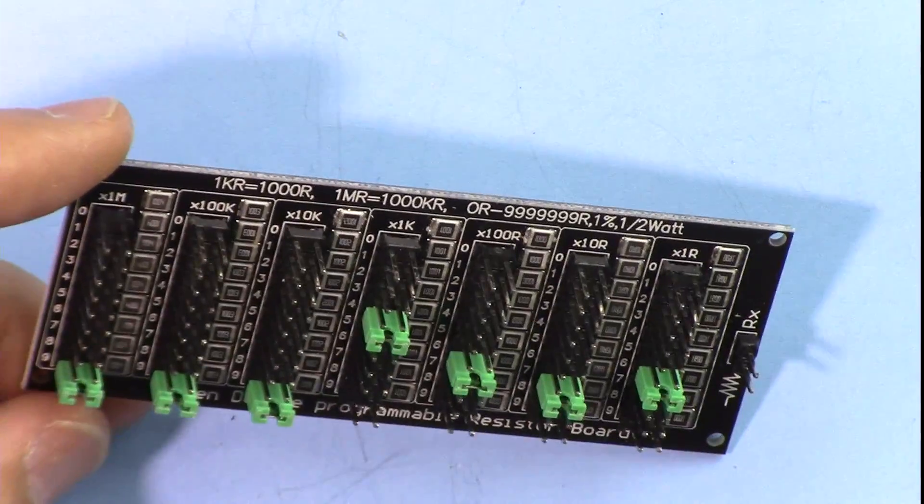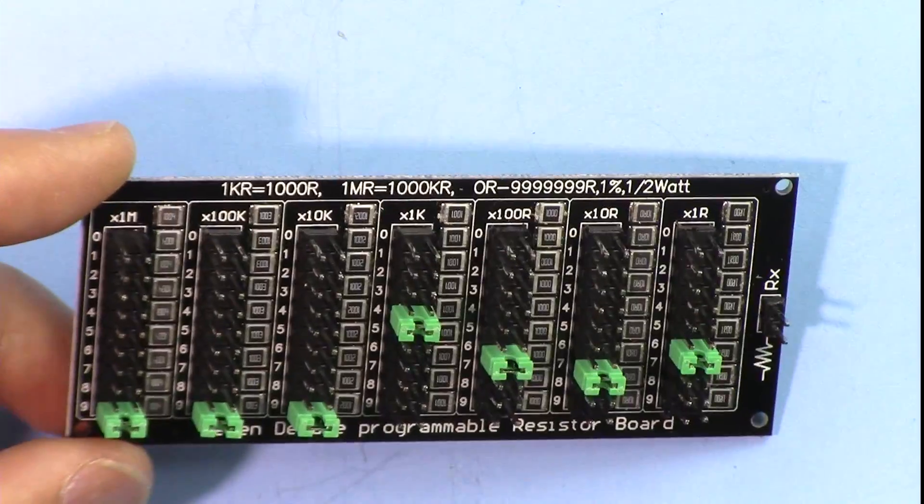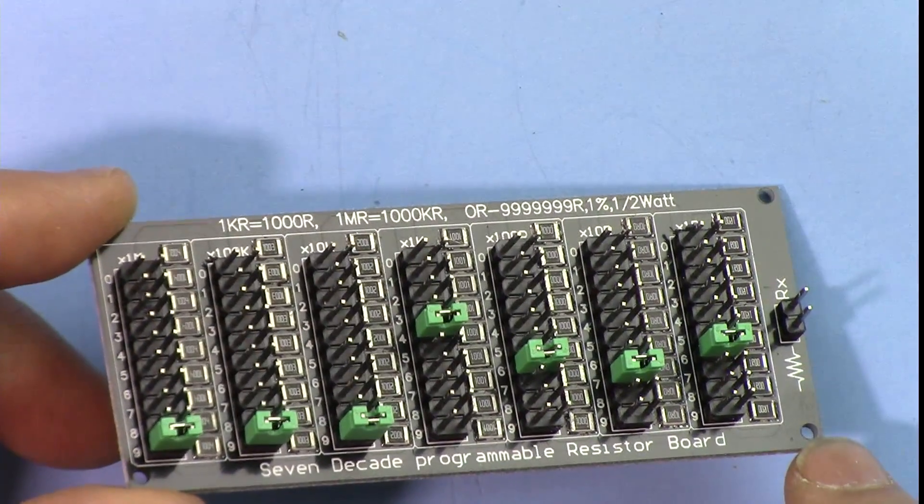Thank you for watching. This was a review and test of this 7DK 10 mega ohm programmable resistor module. Take care.